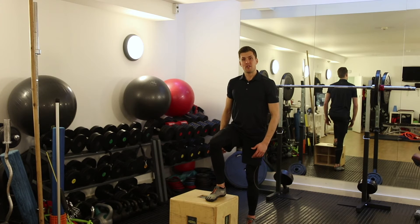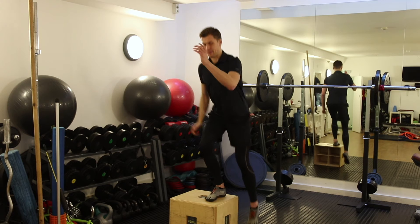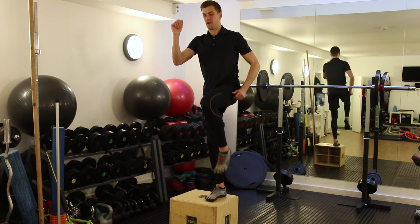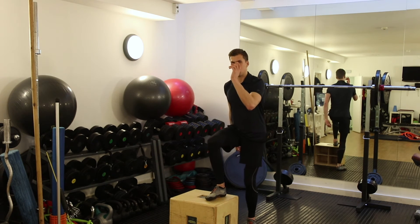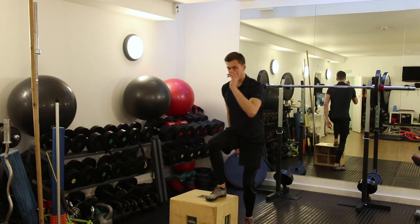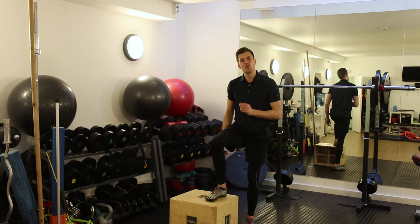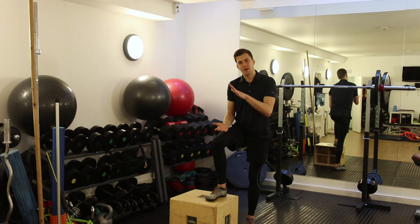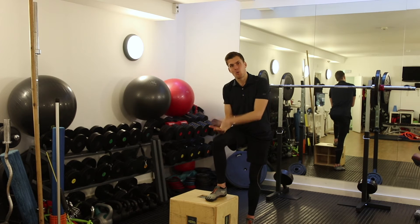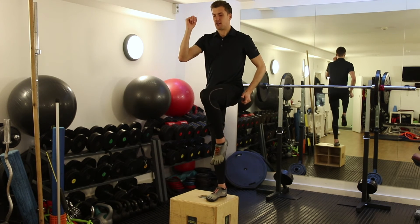To undertake the exercise, we step up as we breathe in, then control down as we breathe out. The tempo is a one, one, three tempo — breathe in, hold, and control down. I would like you to gently draw the belly button in just before you drive off the floor. Also, imagine this is a cardboard box and you are trying to squash it — you are not standing up, you are almost pressing down into the box. That helps activate the muscles and makes the exercise more effective.